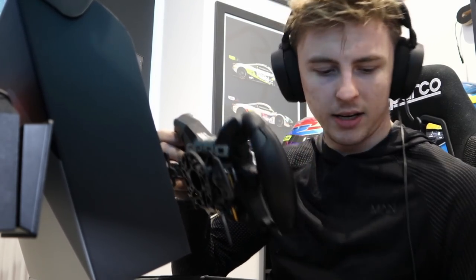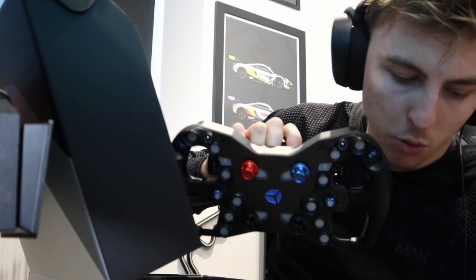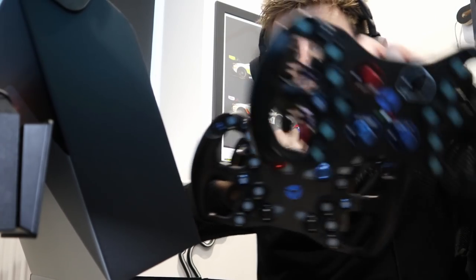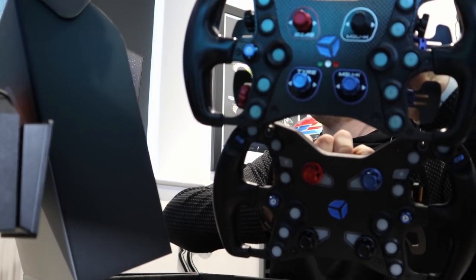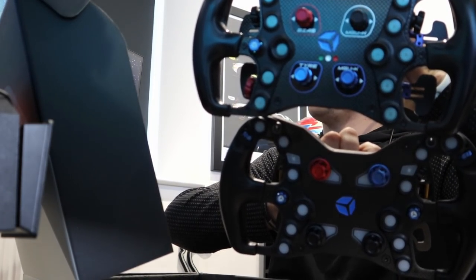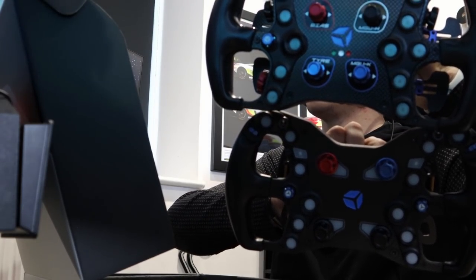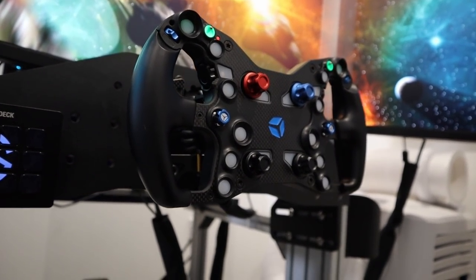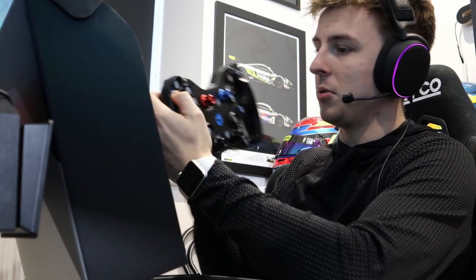I can hold them both up so you can see the difference — the old Formula Pro and the new F Pro. The bottom one is the new one and it just looks higher quality. There are some subtle differences, and apparently they went to the community and asked what people want in a wheel rim, and this is what they made.